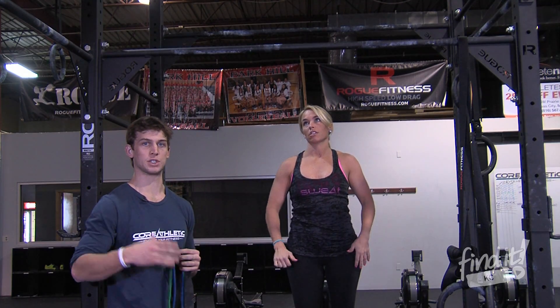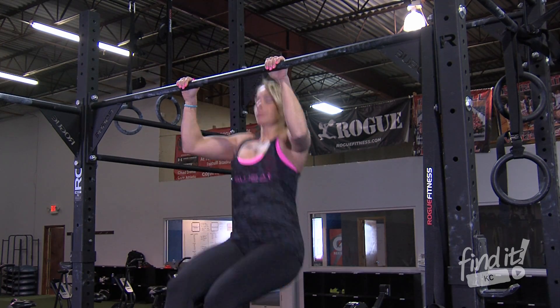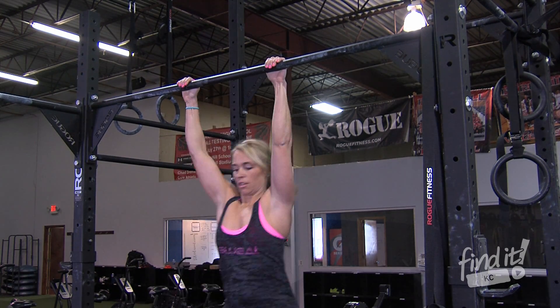Now we're going to go over the kipping pull-up, which is a full body movement. It is a power movement, so you're going to use your hips to generate the force to drive yourself up to the bar.